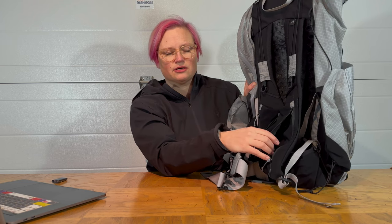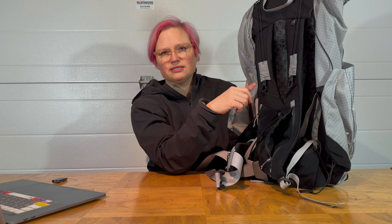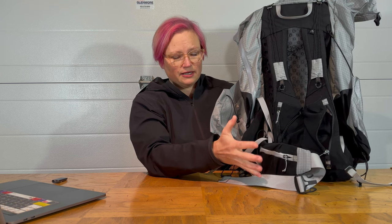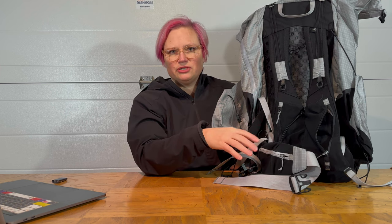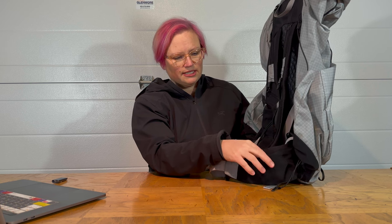Unfortunately, these zip pockets are a bit too small — hopefully Arc'teryx will make them bigger on the next version. The only thing I can fit in them when they're full is maybe a lip balm or a gel. The side pockets are also a little smaller than I'd like — you can fit a mini sunscreen, a granola bar, or a tiny headlamp, but not a whole lot. The other side has an open pouch with elastic on top, and I've had items fall out of it, so I don't trust it anymore.